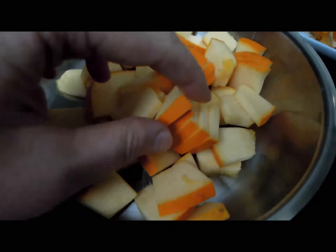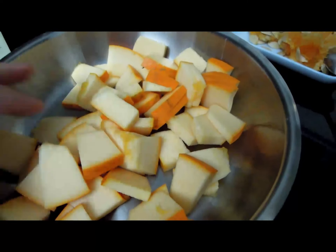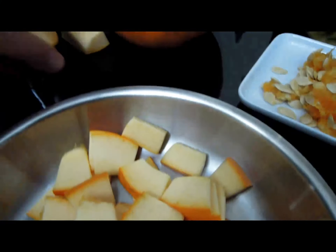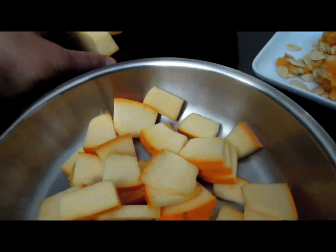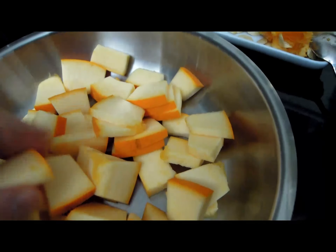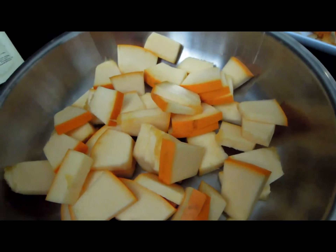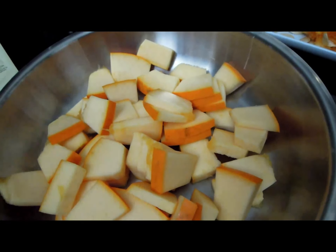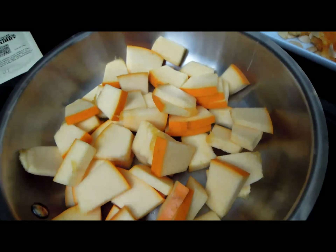These are my pumpkin pieces. This might be more than I need for one portion, but I'm going to steam all of it and save some. I think when they're clean like this, they store really well — I'll put them in a plastic bag and use it later. I'm going to steam them gently until they're semi-tender. I don't want them to be too mushy; I want them to absorb some of the juices later in my curry.